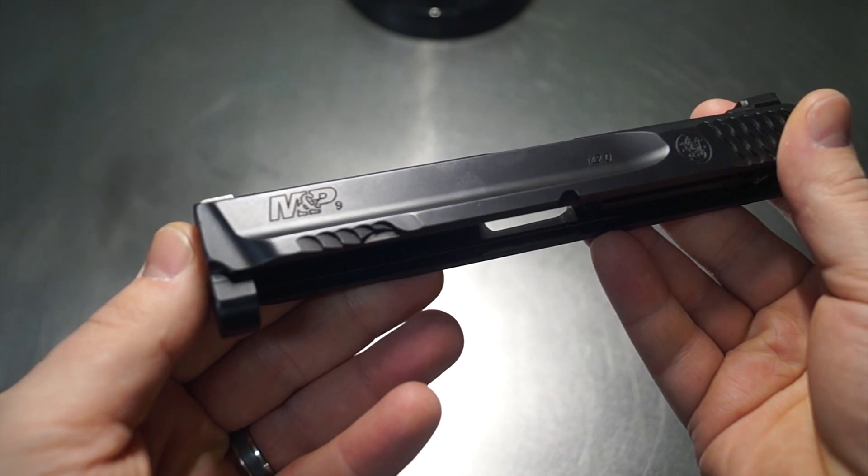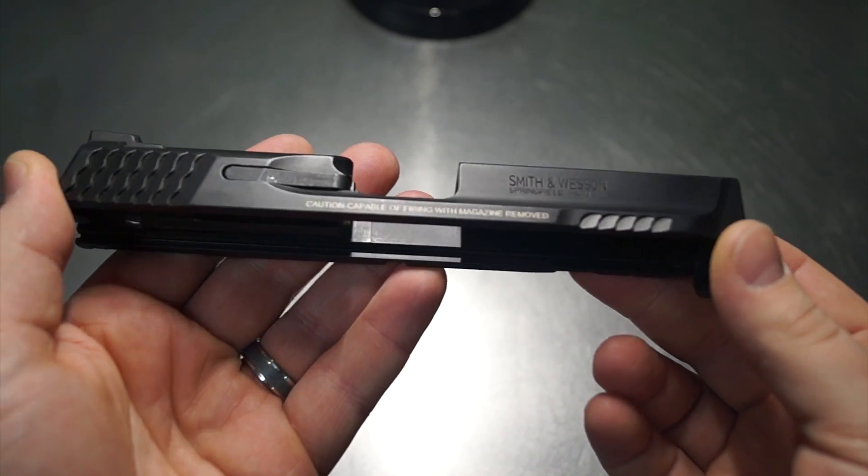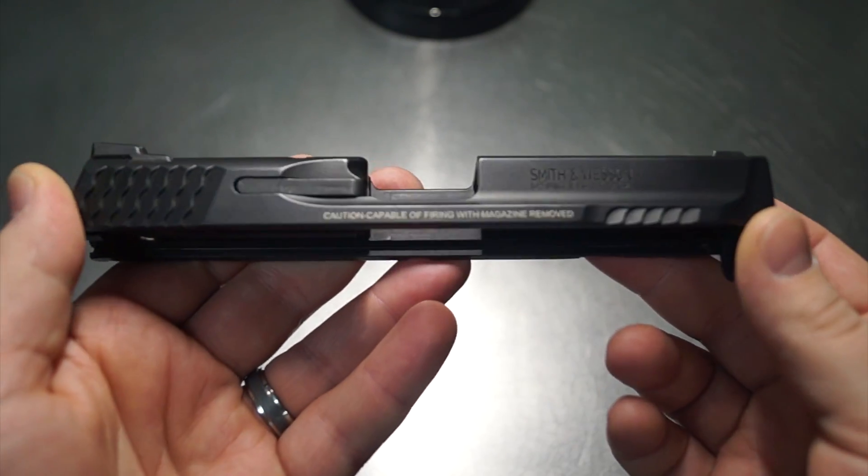Welcome back you guys. So today we're going to be working on an M&P 9mm 2.0. And this is going to be a pretty advanced build and I'm pretty excited, so I really want to take you guys through this.